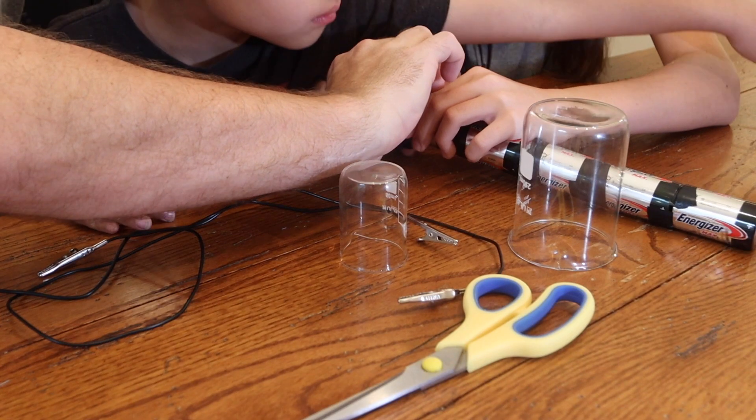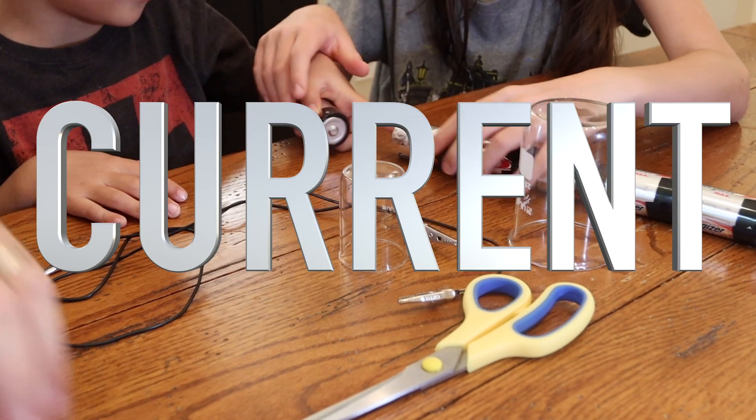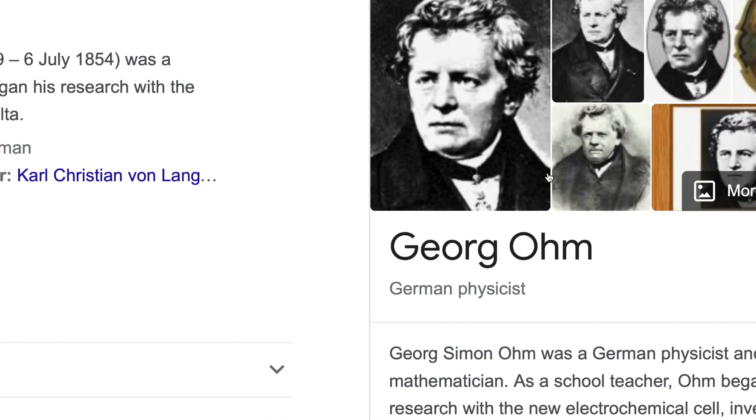Welcome back, ladies and gentlemen, boys and girls. In this week's video, in addition to learning how to make a homemade light bulb, we'll also be discussing topics like voltage, current, and resistance, and how a German physicist named George Ohm tied them all together. But first, let's make a homemade light bulb.